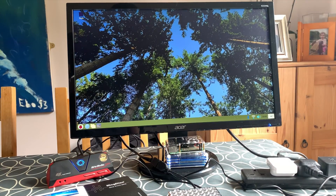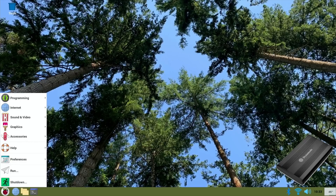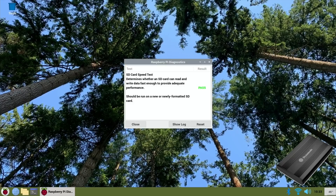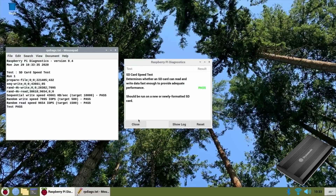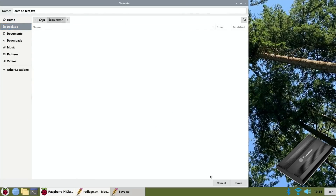It's booted up. I'll leave it for a couple of minutes to make sure everything's fully started, then do the speed test. Switching to screen capture — no activity lights are flashing, so let's go into Start, Accessories, Diagnostics and run tests. Results: sequential write speed 43,661; random write speed 7,095; random read speed 9,654. It's a very cheap SSD, but this test is about the USB to SATA adapters, not the drive itself. I'll save the results on the desktop.